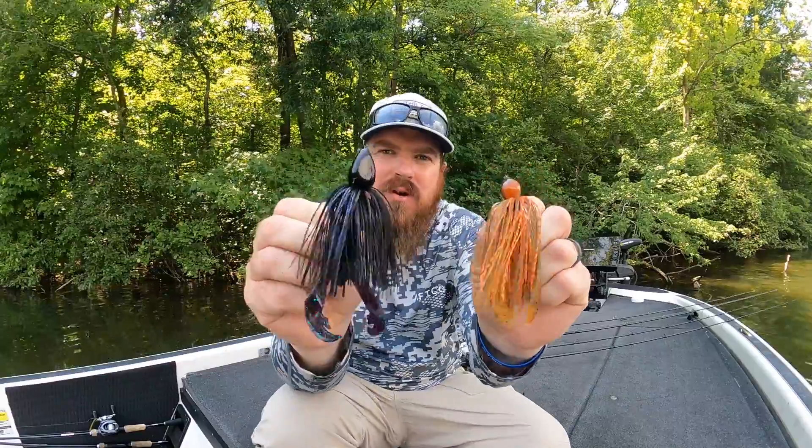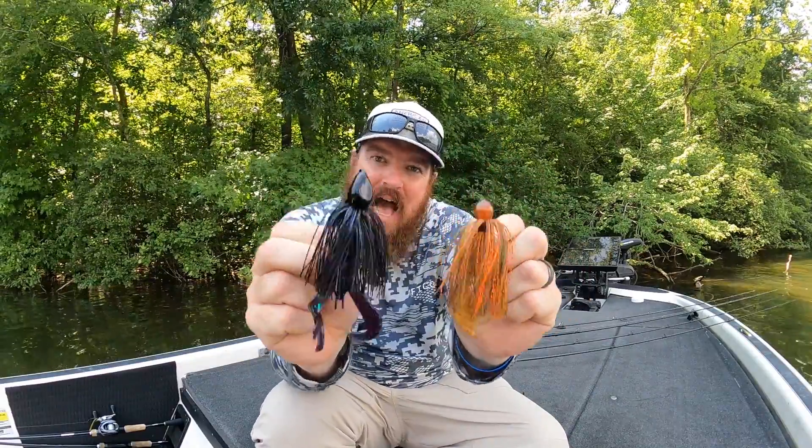Hey guys, Matt Allen here. Welcome back to Tactical Bass, and today we're talking summer jig fishing. I've got four tricks for you that will help you catch more jig fish this summer.